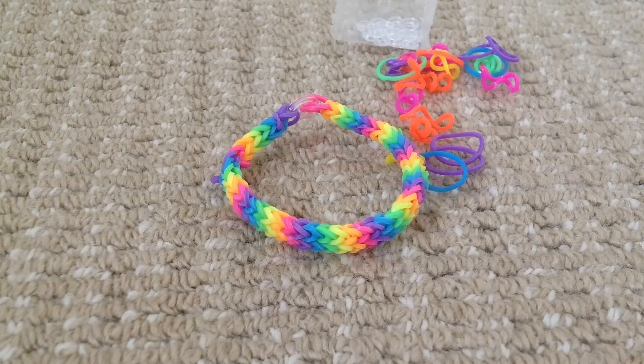Now you know how to make a hexafish loom band on a fork. Thanks for watching guys. Please subscribe to my channel to watch more crazy loom band videos. Thank you.